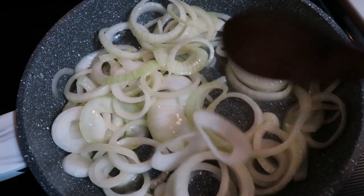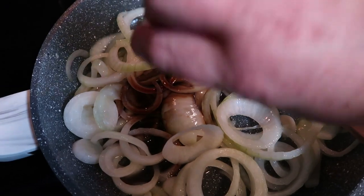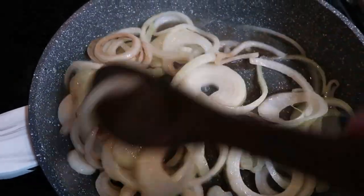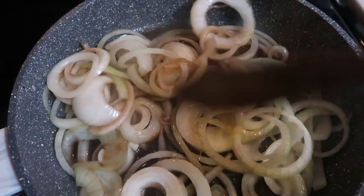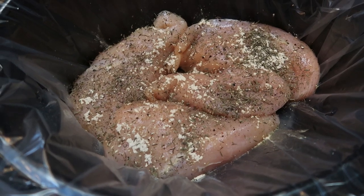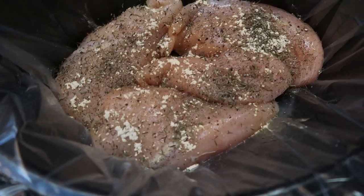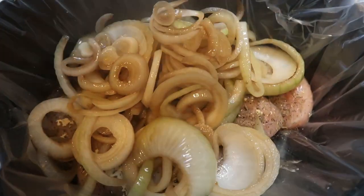My onions are looking really good and becoming pretty translucent, so I'm going to go ahead and add in two teaspoons of balsamic vinegar and stir the onions up to make sure they get nicely coated. We'll let it simmer for just a couple of minutes. I went ahead and added my four chicken breasts to the crock pot and seasoned them with salt, pepper, thyme, and garlic powder. Then I'm going to add in that yummy onion balsamic mixture we just cooked down.